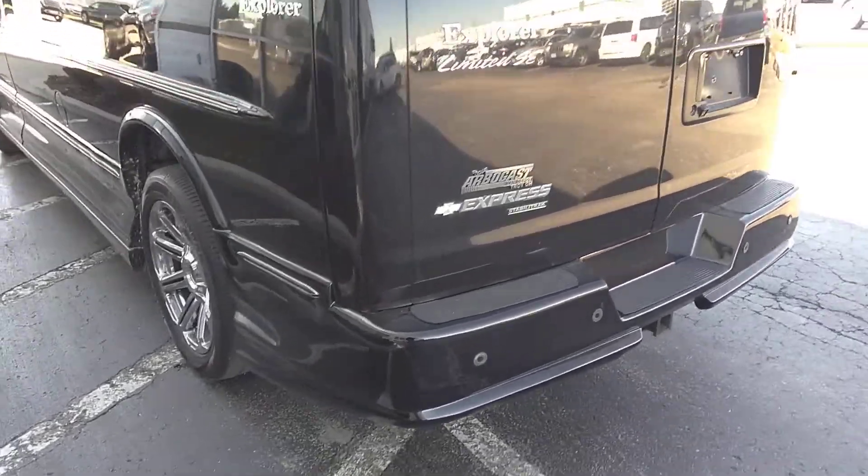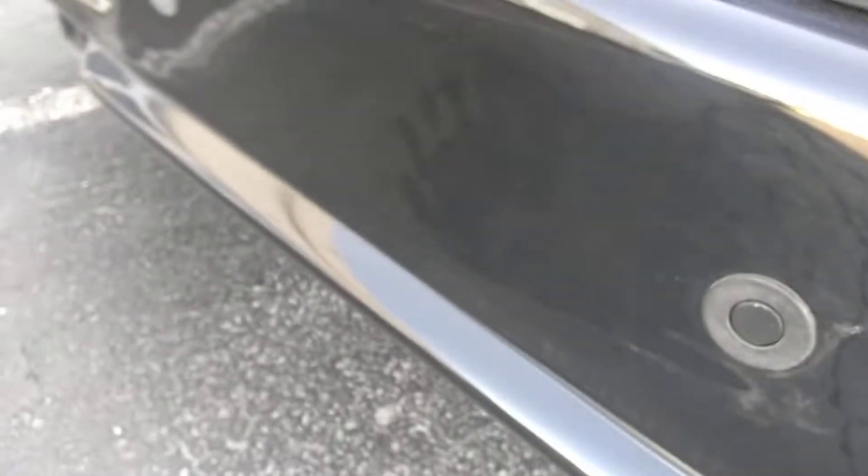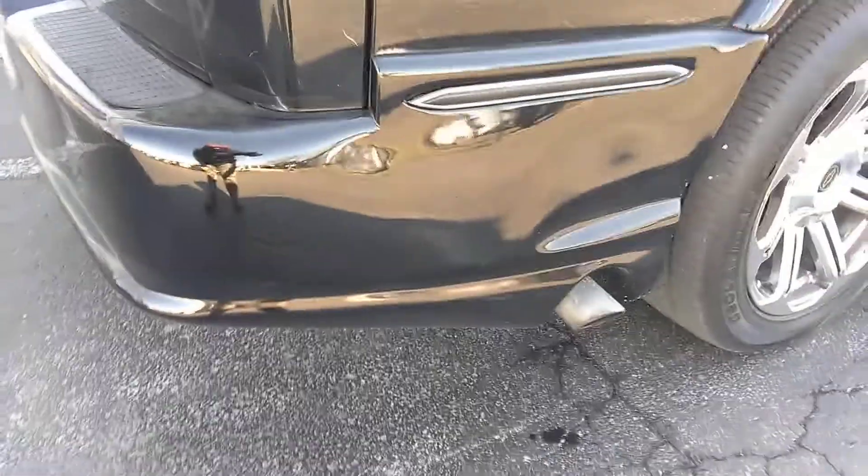I wanted to get you a video after it came back from the body shop. I want to show you this back bumper cover has been painted. See, it's new. Looks good.